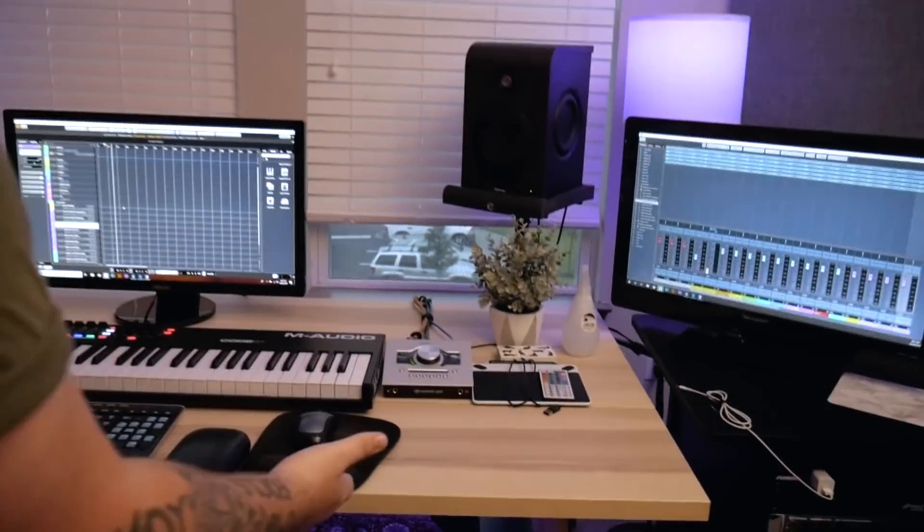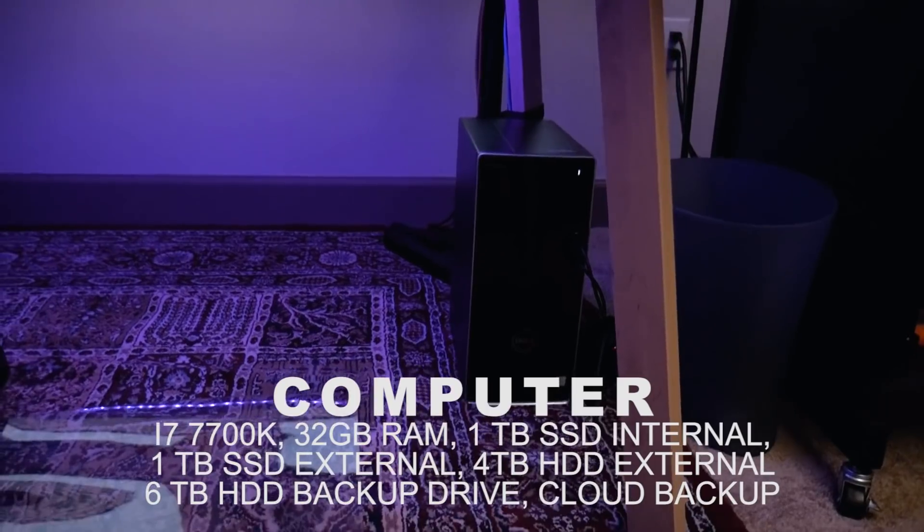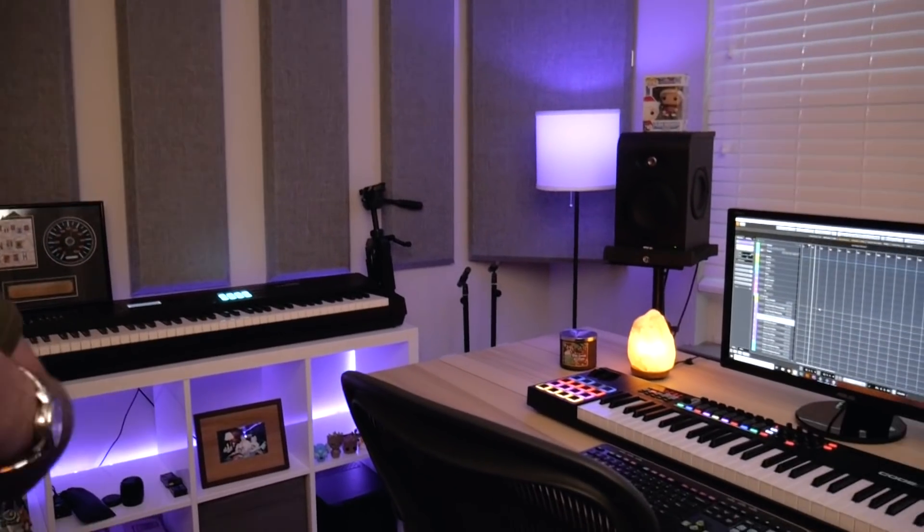Let's hop into my actual computer, because that's going to be the second thing people probably want to see the most. I am running a Dell from Newegg, so it's got a couple aftermarket upgrades. We're running an i7-7700 processor and we've got 32 gigs of RAM. We've got a 1TB SSD internal for all of my programs — Cubase runs off that. Then we've got a 1TB SSD external with all my actual sessions on it, a 4TB hard disk drive external with all my samples, files, and exports. Then it all gets backed up to a 6TB backup drive and then to the cloud.